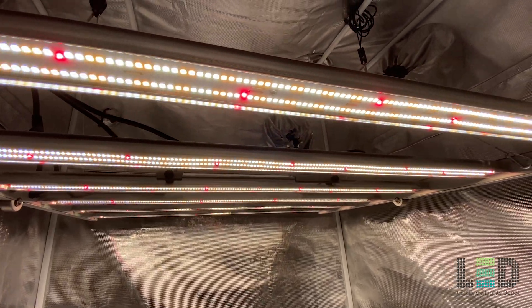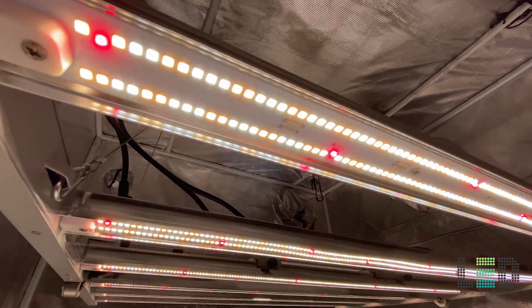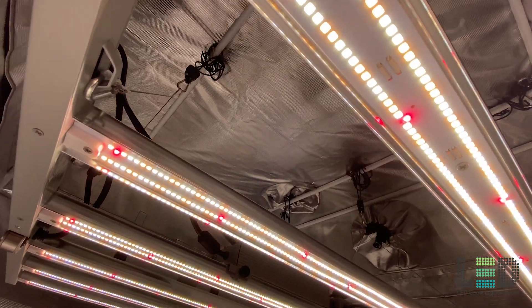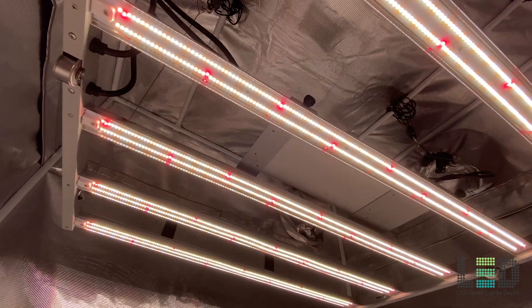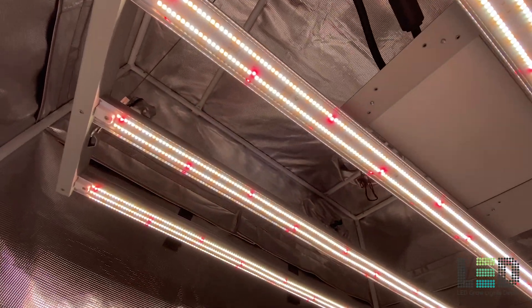The series can be used in home and commercial applications. A 3-year warranty is offered by the manufacturer. The Mars Hydro FC fixtures are ETL and DLC listed and IP65 waterproof and dust proof.